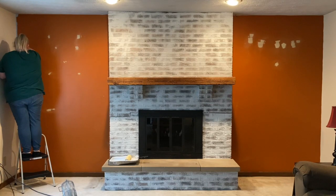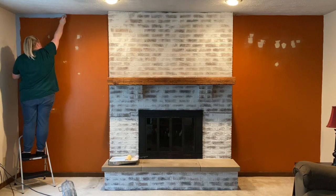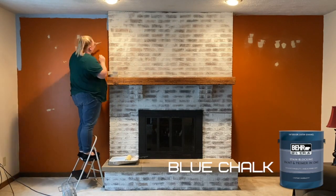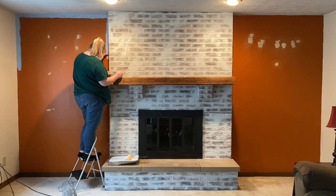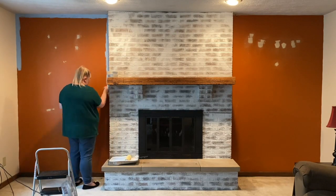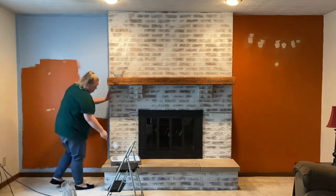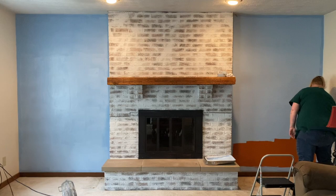Now on to my accent walls. I went back and forth with colors and decided on a really beautiful light blue. This is paint from Home Depot — it's part of their Behr Ultra line, the middle of the three sheens they offer. I chose satin, and the color is Blue Chalk. This is just one coat — can we talk about how amazing this paint was? I did two coats overall and it covered amazingly.